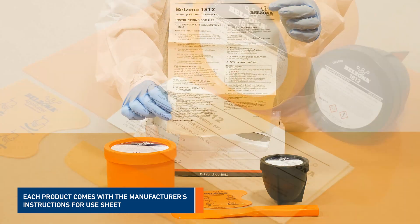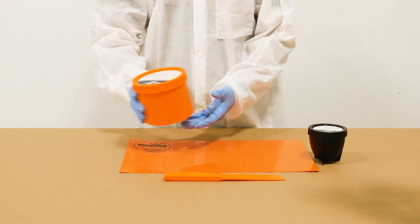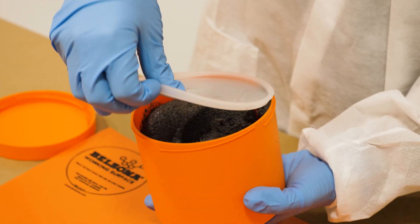For the mixing, you will need two components: a base and a solidifier of Belzona 1812, a spatula, and a Belzona working surface. Make sure to always follow the manufacturer's instructions for use provided with each product.